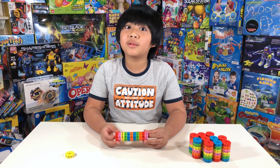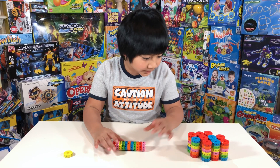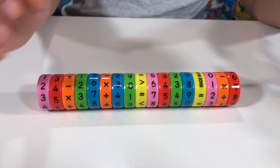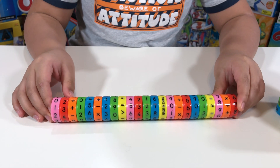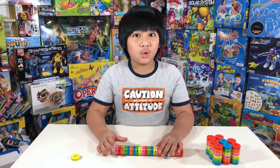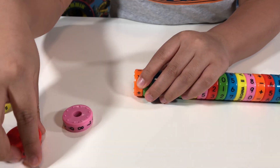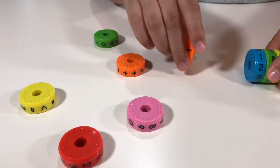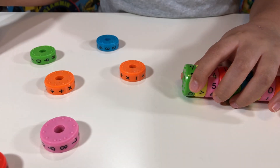If you want, you can make the equation even longer — just add more magnets. Are you going to solve that? No, maybe for later — you can just play with it like a magnet. The color is so bright, yeah, and very strong magnet.